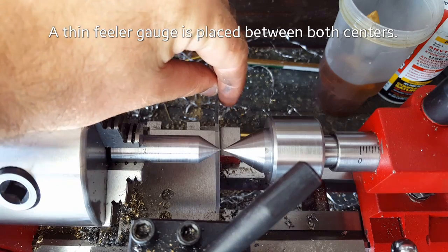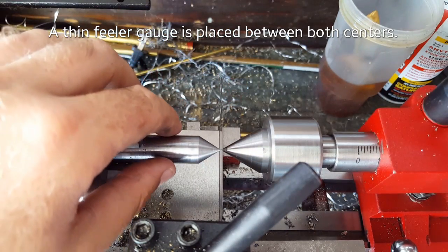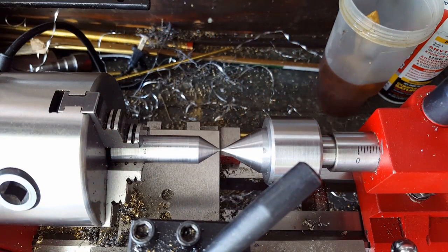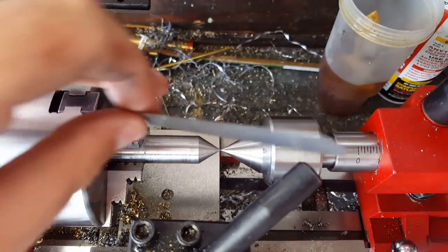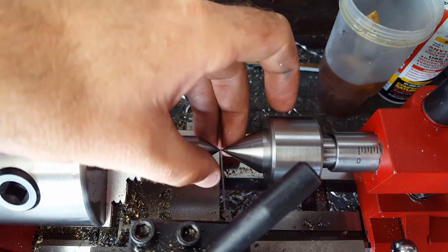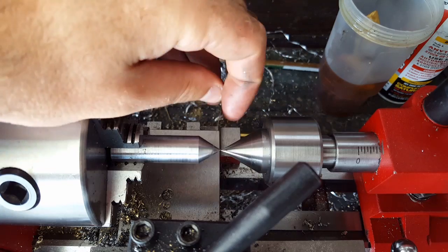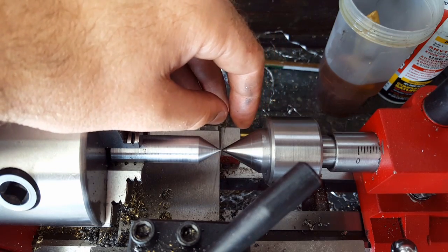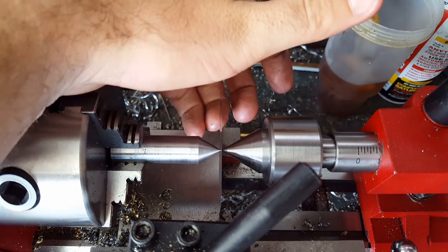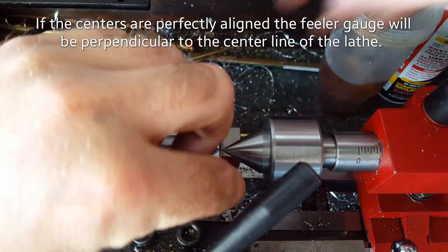We're going to use a feeler gauge — the one I'm using is four thousandths of an inch thick. If the tips are completely lined up perfect, they're going to put pressure at the same exact point and it'll make it perfectly perpendicular to the axis of the lathe. If they're off a little bit, they're going to push past each other and that's going to make the feeler gauge lean to one side or the other. If you move the tailstock forward or back, you'll notice the feeler gauge will go left and right — that's what we're looking for.